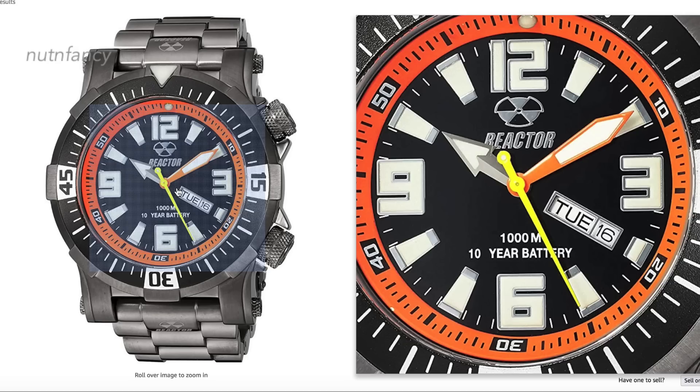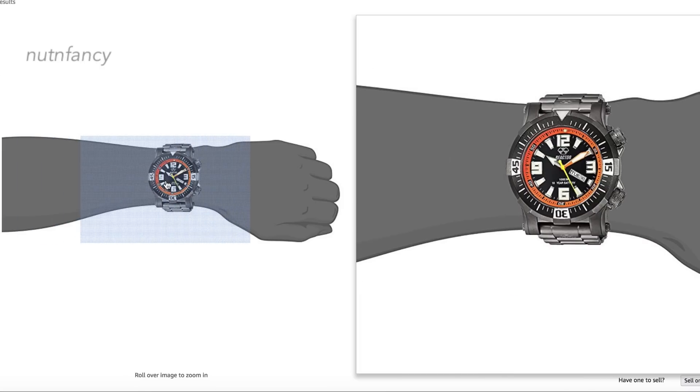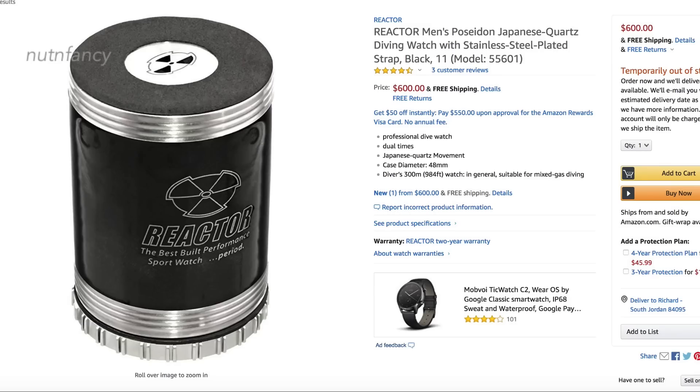It had a little bit of use on it, but I don't care — I kind of prefer it. I don't mind a used watch. I just don't want the crystal all scratched up. This does have a mineral crystal on it, and now it's wearing my armor shield protective material, so it'll be good to go.